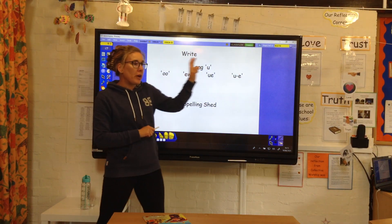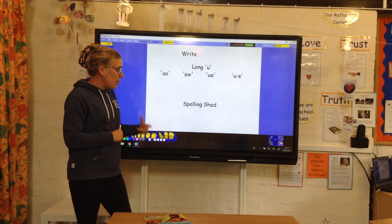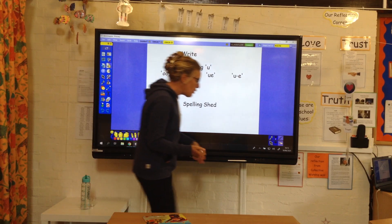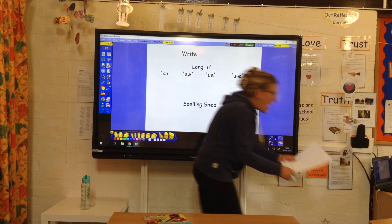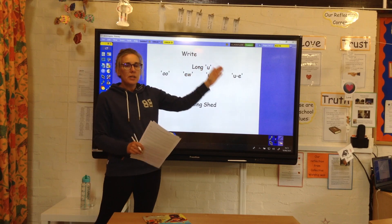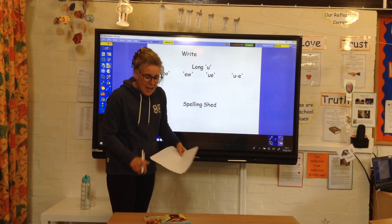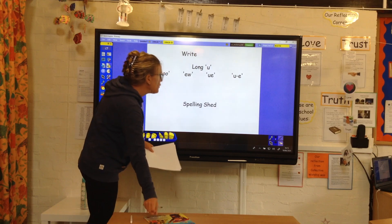So today, we're going to have a go at writing some long U words. I'm going to call out some words, I want you to write them down, and then we will have a look at checking off how we spell those words. Now remember whereabouts in the words you get these different U sounds, and make sure you are thinking. There will be two for each of the different spellings.